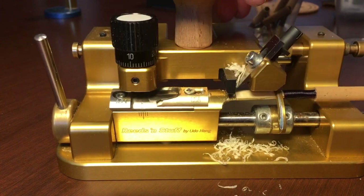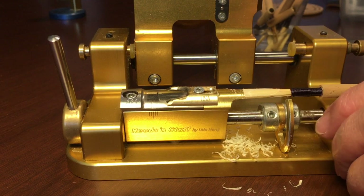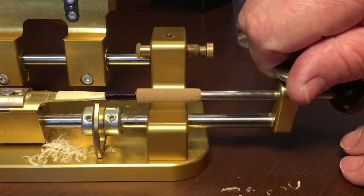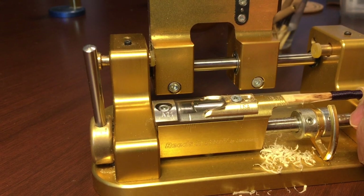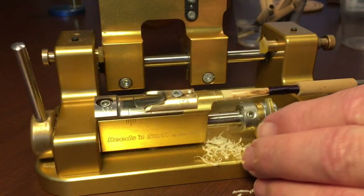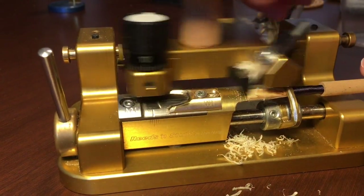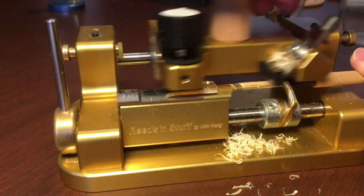Now nothing is coming off the reed, so we take this little thing back here that holds it, undo the screw, pull this out, turn it over, slide it back on there, make sure it's back at the same exact position as the other side, tighten the screw again, and put the curve here to hold the reed into place and do the same exact process on the second side. This will follow the template, so it's very easy to use.